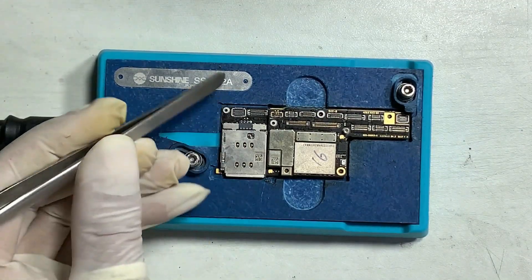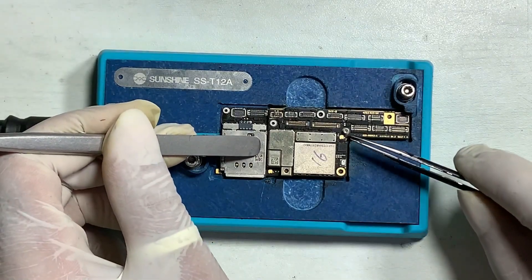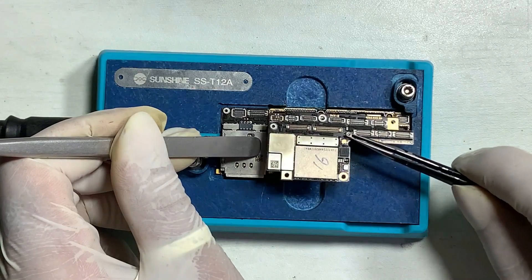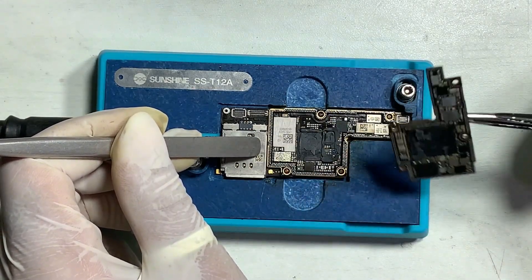The upper layer and lower layer board bad contact can also cause no-touch issues. This actually happens on the first dropped iPhone.